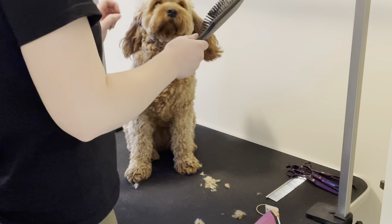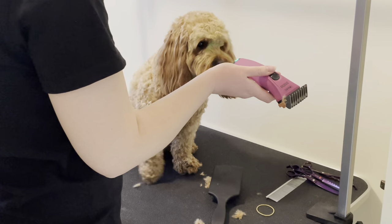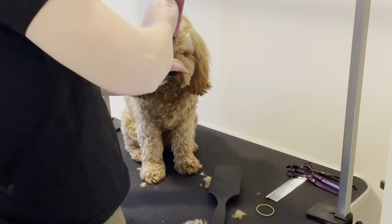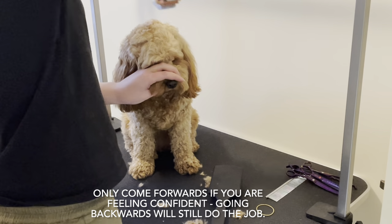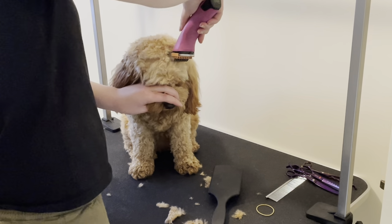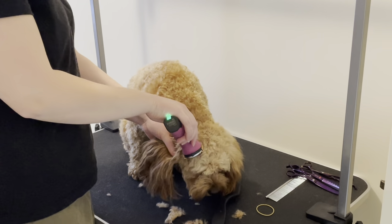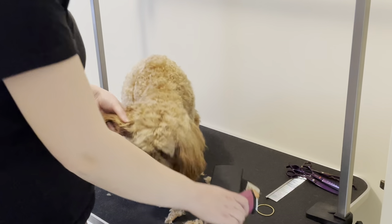Be careful of where her eyes and ears are. Going backwards with the comb, being careful of the eyes — that just gets a little bit more length off. Knowing where the ear leather is, you can groom right next to it but you don't want to lose any hair on top of it.